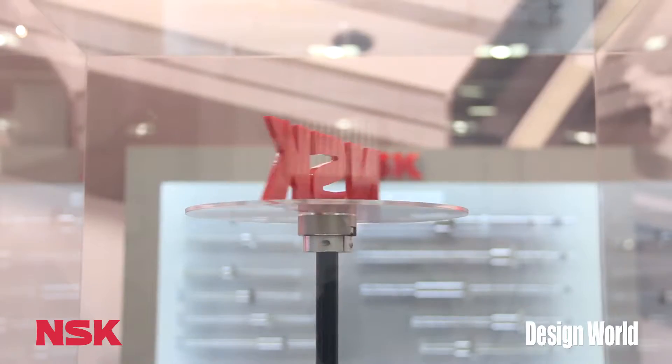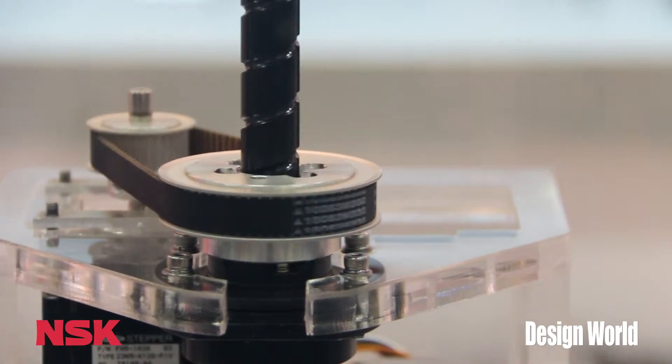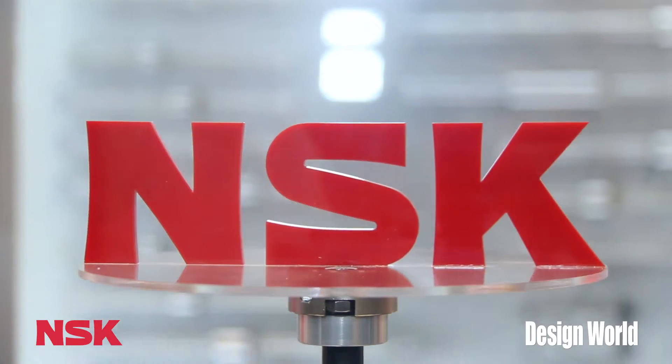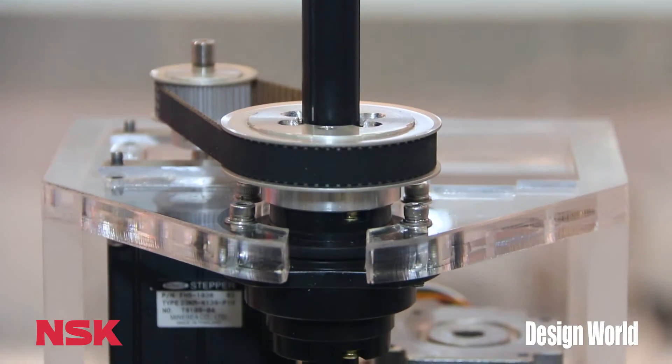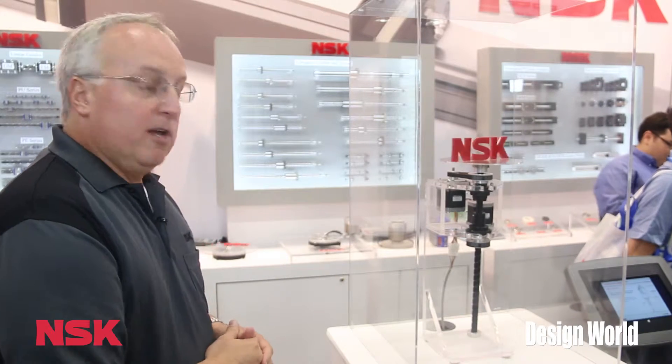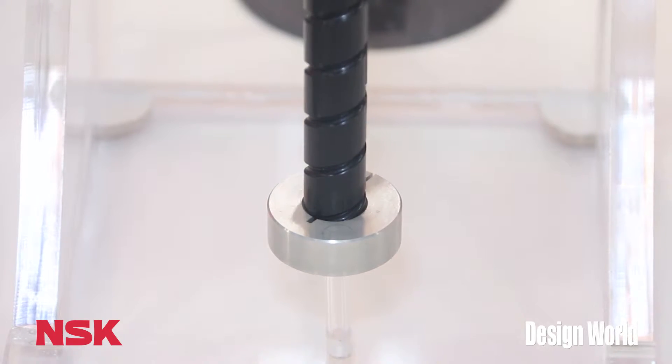This is a Robote. It's a combination of a ball screw and a ball spline with rotating nuts. This allows you to have both a z-axis motion and a theta motion in a very compact space. It's also hollow.